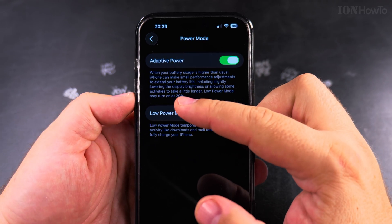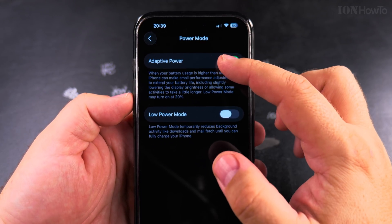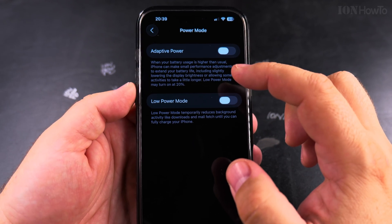You can enable the Adaptive Power if you want to have this managed dynamically — when your iPhone is at 20% it will enable low power mode automatically, but it might make your iPhone a little bit slower.